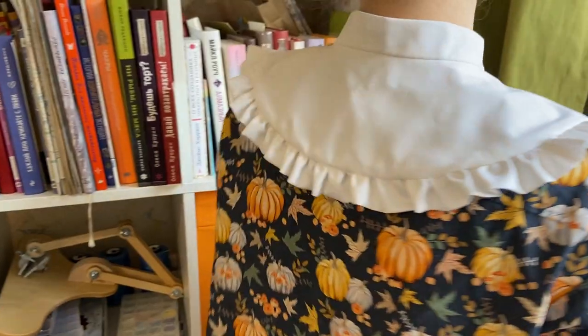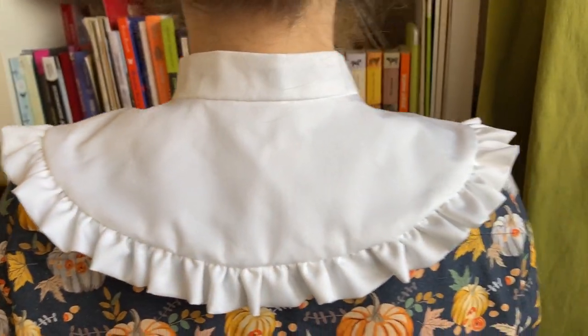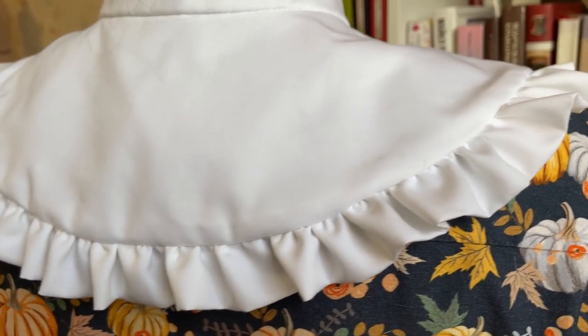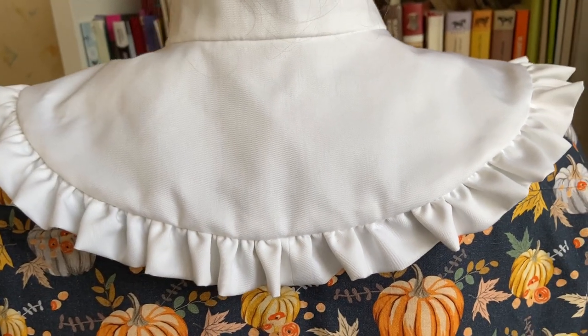Hi! In today's video I'll show how to make a lovely collar with embroidery. You'll find the links to this collar and this cross stitch pattern in the description.